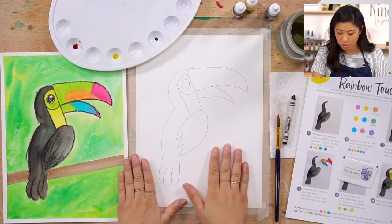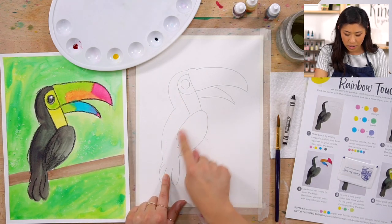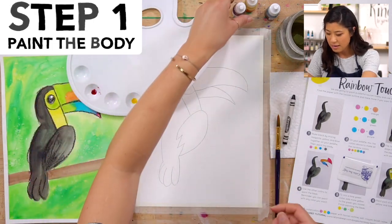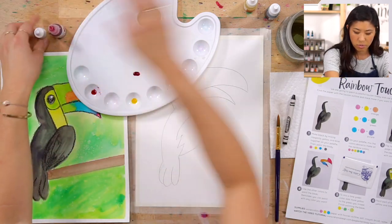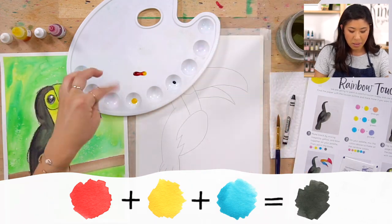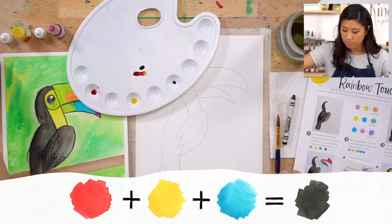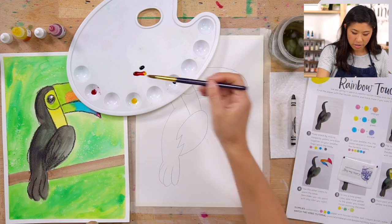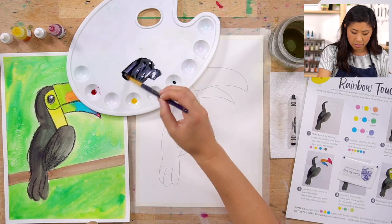We're painting the wings and body part. To make black, have your palette and mix the three colors we have — magenta, yellow, and blue — maybe three drops of each. See what happens. Dip your brush in water and mix it around.